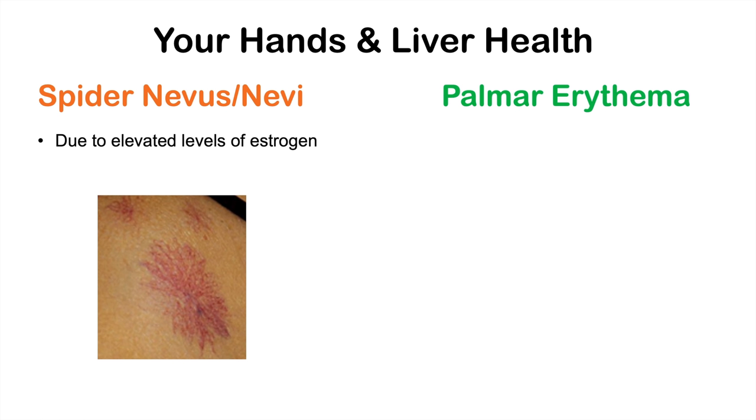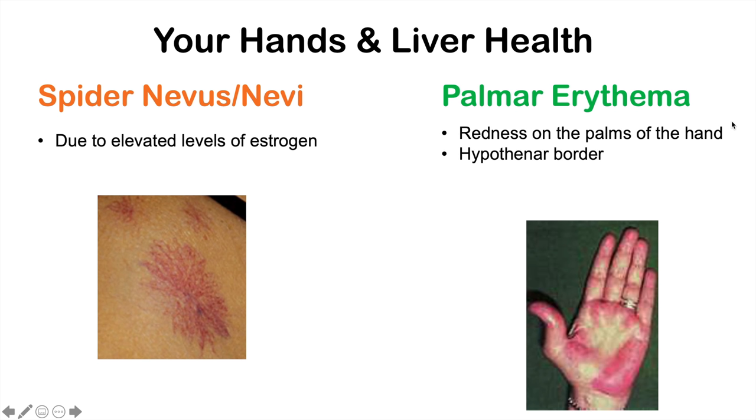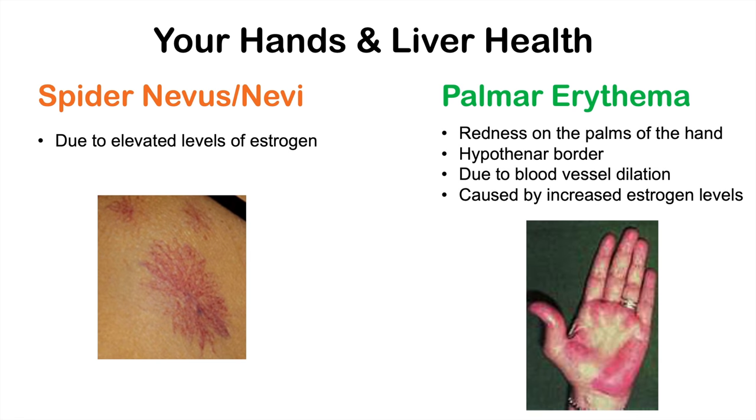Another sign is palmar erythema — reddening of the palms. We can see this most often in the hypothenar border, but there can be spots of redness across the palms. This is due to blood vessel dilation, similar to the mechanism in spider nevi — caused by increased estrogen levels because the liver is not metabolizing estrogen properly.